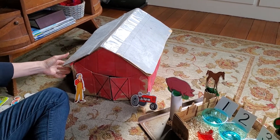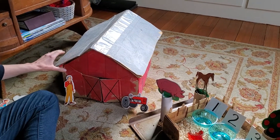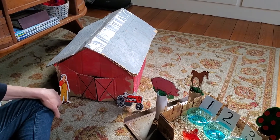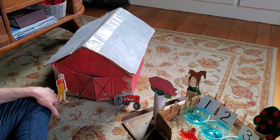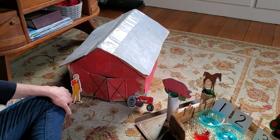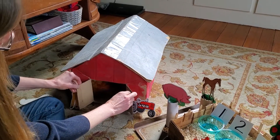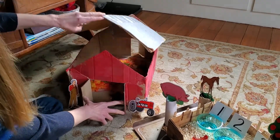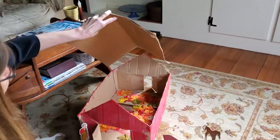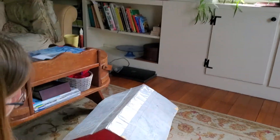In the fall we talk about harvesting and picking vegetables from your garden, and in the spring we often talk about baby animals and how sometimes we may visit the farm in any season of the year. The roof comes off and you can just set up your little farm animals with the barn and put them to sleep and things like that.